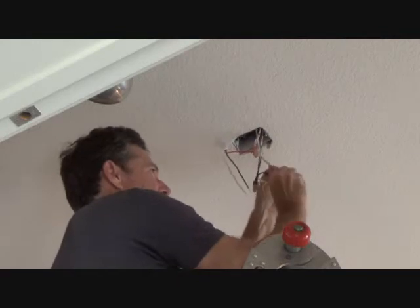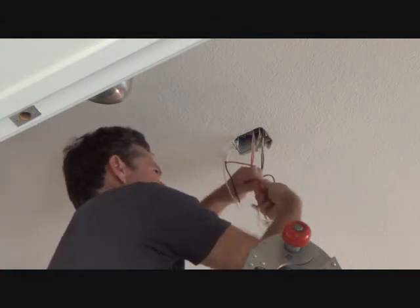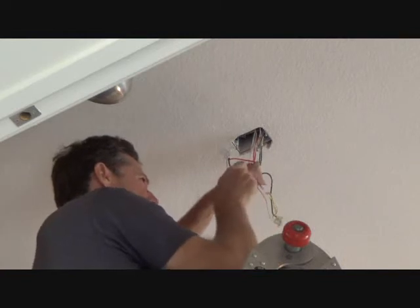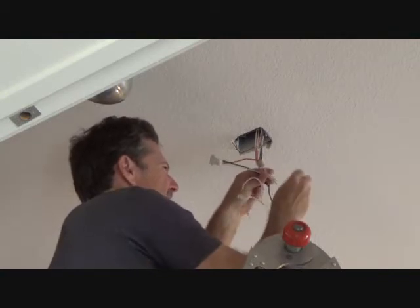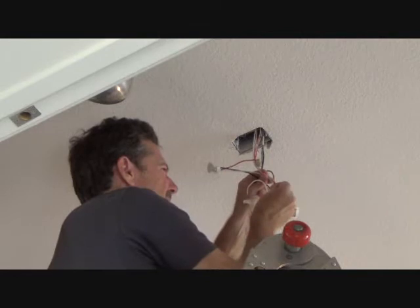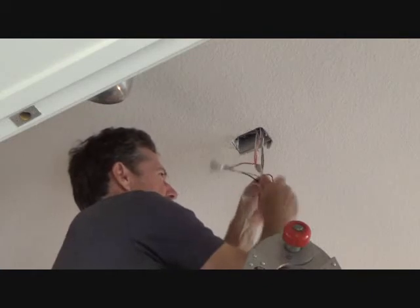It was on a 15-amp breaker. It's not going to whack you too hard. But depending on what happens — if you're on a metal ladder, if your hands are wet, or anything like that — I just wouldn't recommend it. Not at all. One wire nut at a time. I'm acting as though the power is still on.